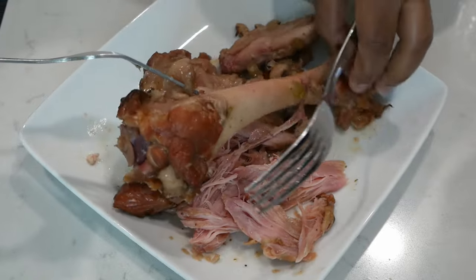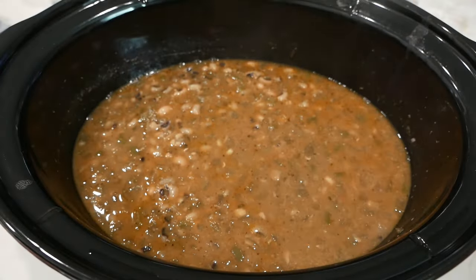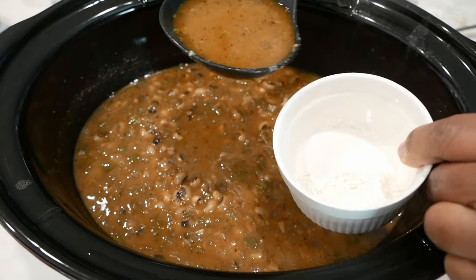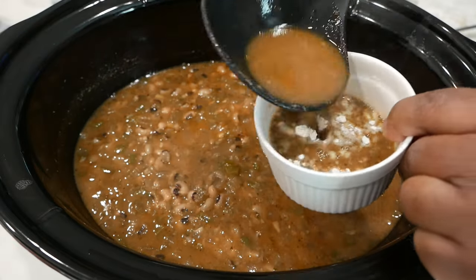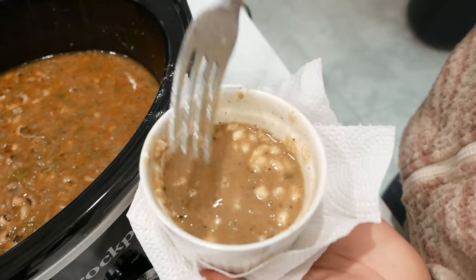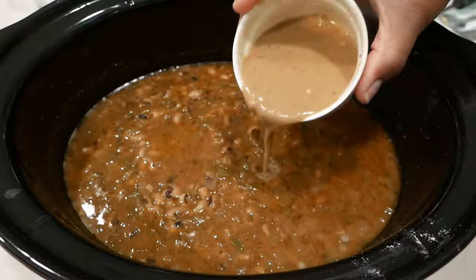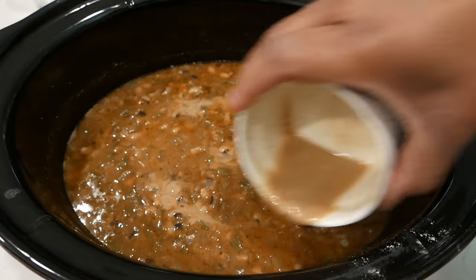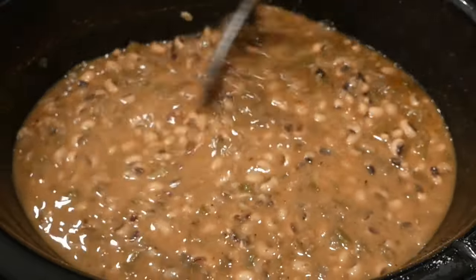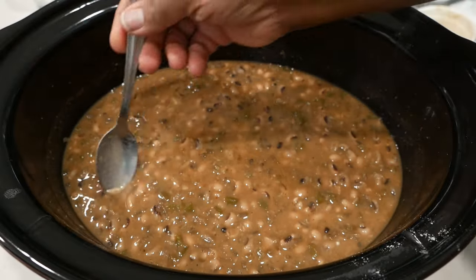Remove your turkey from the pot, shred the meat up, and set it aside. Fish out those bay leaves. Now is a great time to thicken your peas. Remove some of the broth — about three ladle scoops — and combine it with one tablespoon of flour. Mix until the flour is smooth and dissolved, then add this back to the pot. Gently stir, being careful not to smash those peas. The flour lifts the color of the broth — it's not too thick, not too thin, it's perfect.